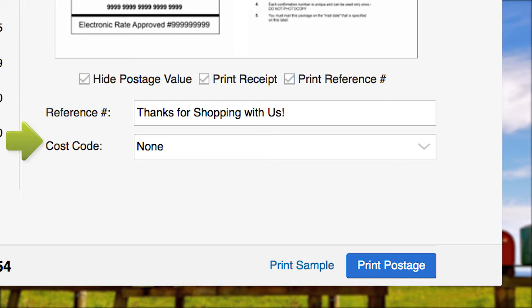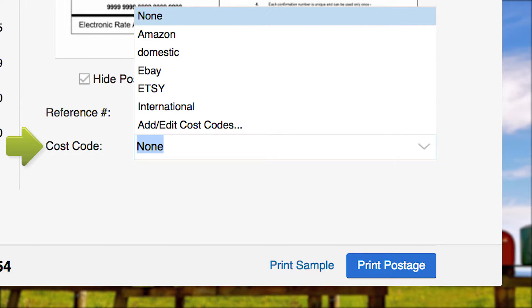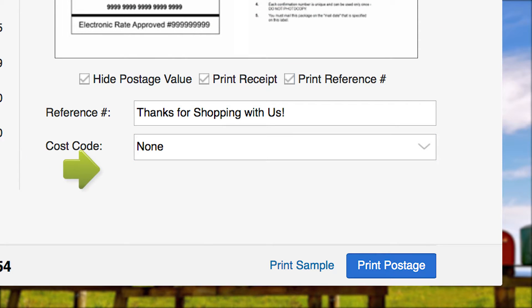If you use cost codes, open the Cost Code drop-down menu and select the correct cost code, or add a new one. Now, load your plain paper or shipping label into your printer, and select Print Postage.